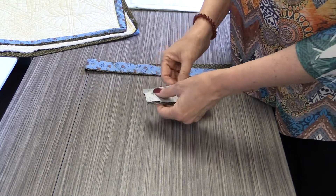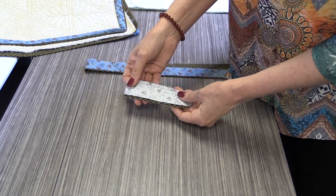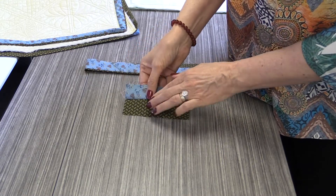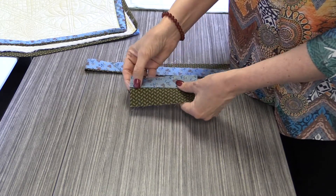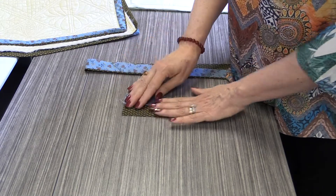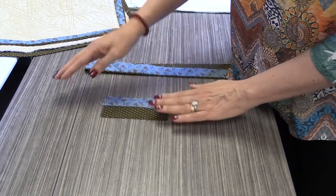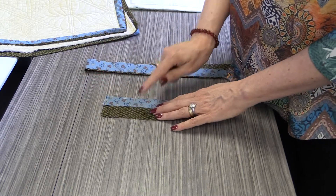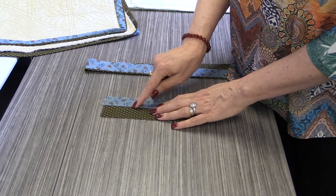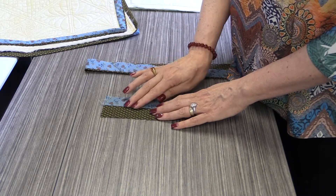The next thing we're going to do is sew the strips together on the long edge. You're going to notice that one is a quarter inch longer than the other — that's exactly what we want. You're going to press to the smaller strip, so press to the one that you're going to see most of, and you're going to do that all the way down the entire length of that strip. One thing to watch before you sew these together is that you don't have your seams lining up in the same place, so double check that before you sew them together.